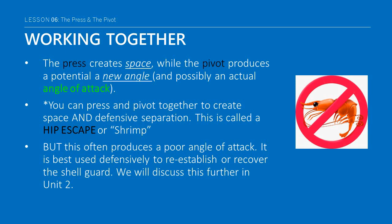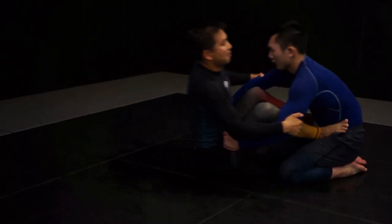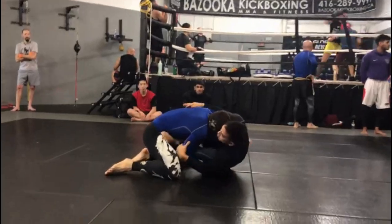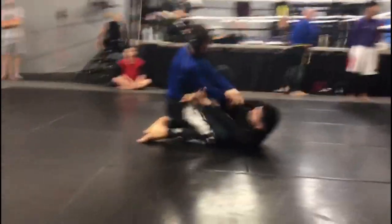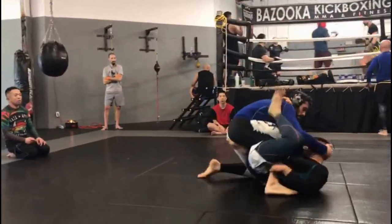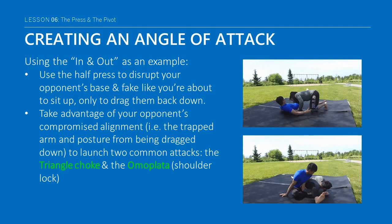A half-press can be used to move yourself or your opponent away to make space or provide opportunities to regain control. Sitting up halfway off a press is a great way for a guard player to explore potential weaknesses in the top player's alignment, while not fully committing to a purely defensive or counteroffensive decision. Using the In-and-Out as an example, you can use the half-press to disrupt your opponent's base and fake like you're about to sit up, only to drag them back down. Since their arm is already trapped, this action could very well compromise their alignment further.